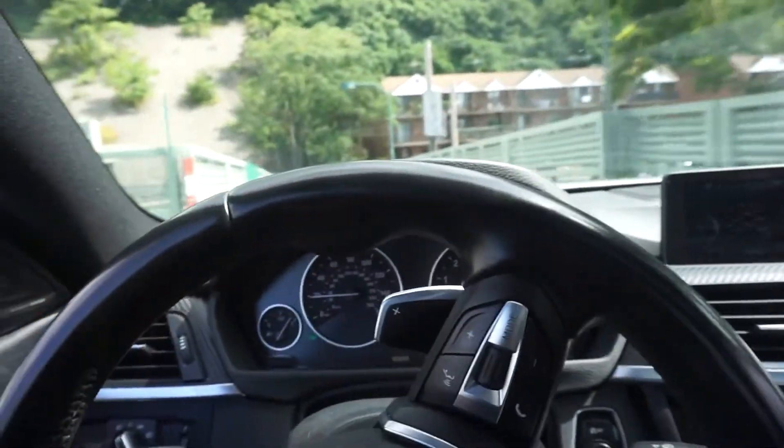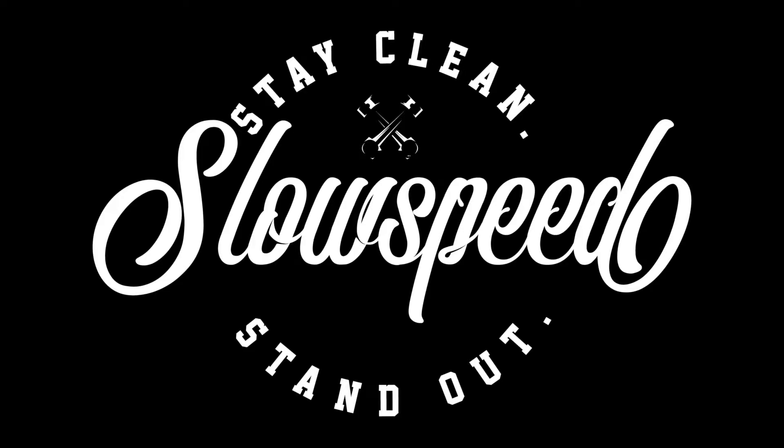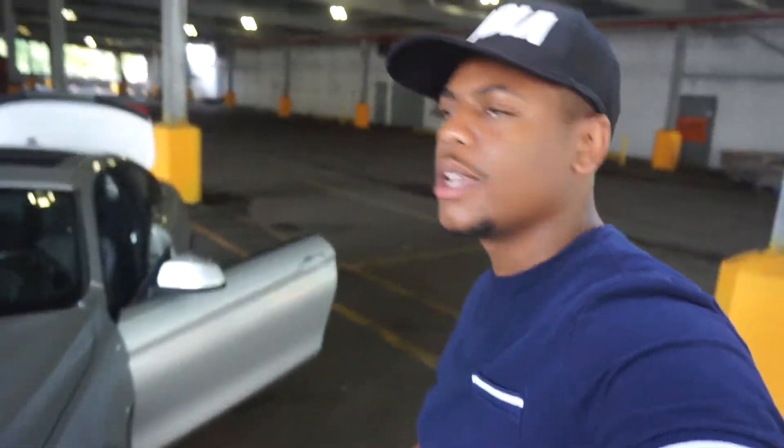I know it's had nothing to do with this video. I just gotta hit a little something to wake me up a little bit. What's up guys, Mike from Slow Speed, here with another video.